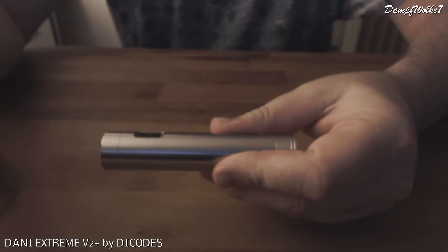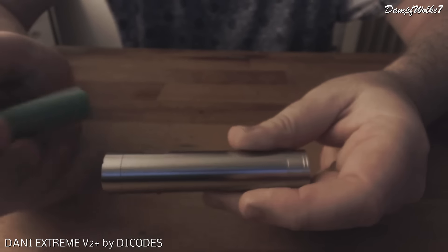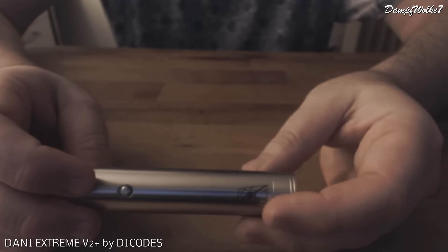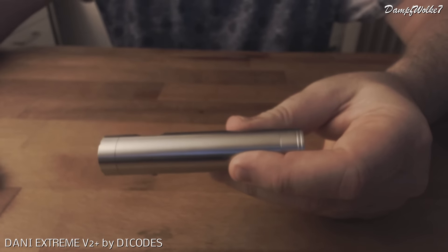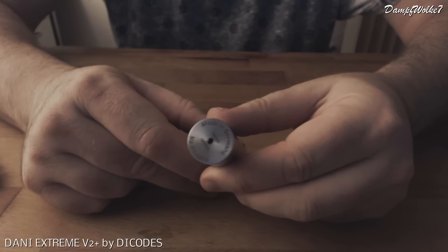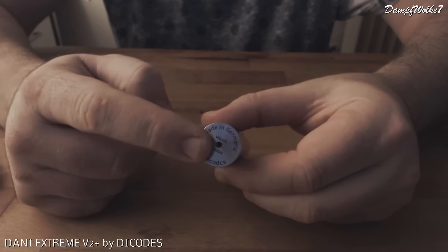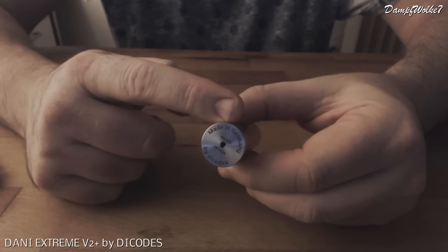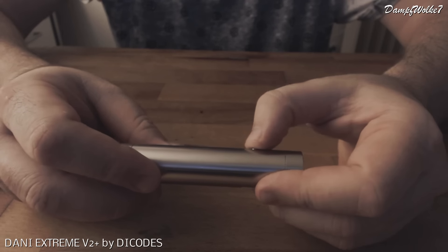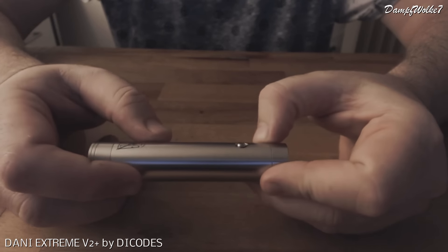Das Ganze ist recht kurz gehalten - es ist für 18650er Akkus. Die Elektronik nimmt hier nicht viel Platz weg. Wir haben einmal den gefederten Pluspol oben und eine Feder unten im Batteriedeckel - sehr kompakt gebaut. Als Designelemente haben wir unten diese zwei Eingravierungen oder Riefen, und dort verbirgt sich auch unsere Akkukappe. Auf der Rückseite ist das Ganze eingraviert: made in Germany, von Nicodis, Design von Herrn Wilms. Wir haben ein Entgasungsloch, falls mal mit dem Akku irgendwas schiefläuft. Der Knopf steht ein wenig hervor, man findet ihn sehr leicht mit dem Finger, er hat einen sehr angenehmen Druckpunkt.